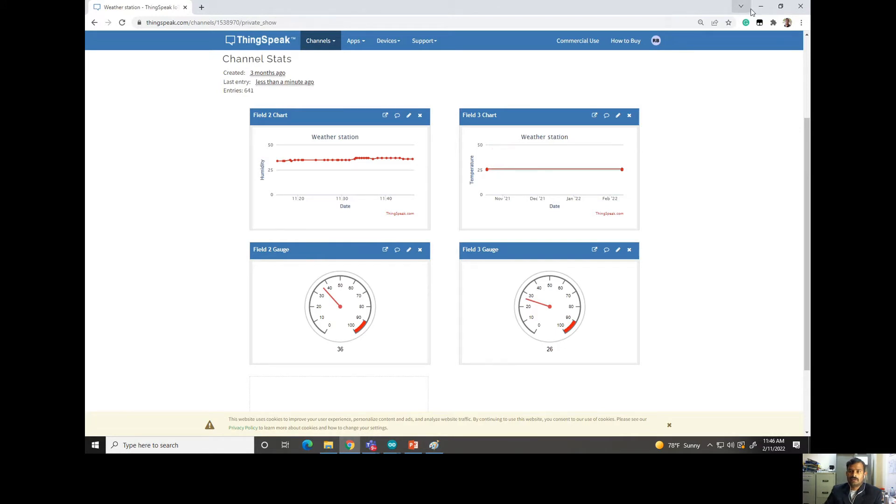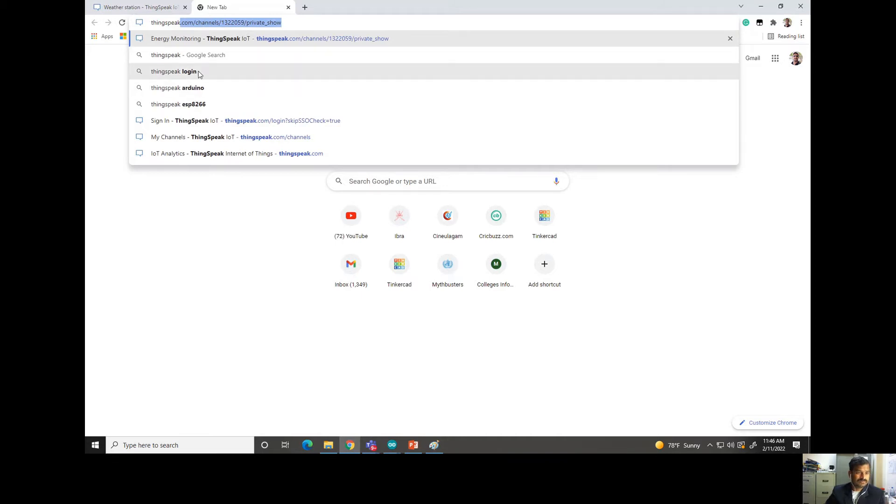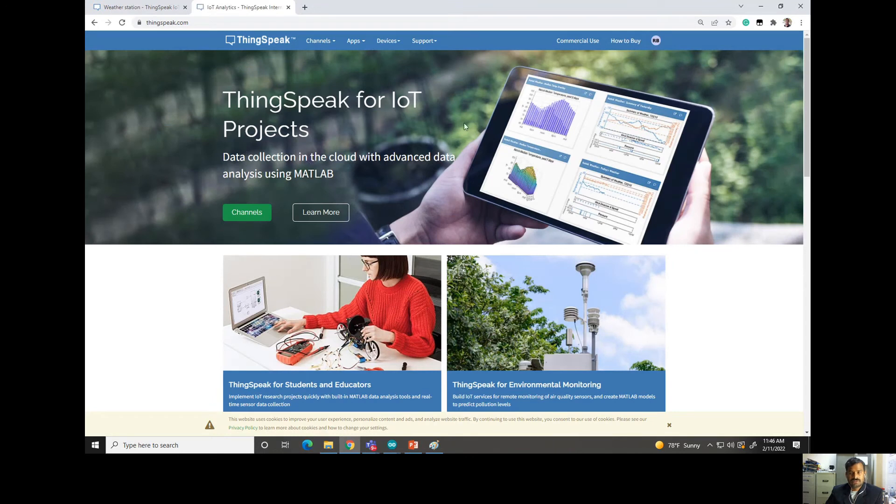If you Google ThingSpeak you will get its page. If you are a new user, you can go to the login page. Since I have already logged in, it is showing my account. If you are new, it will ask for your username and password. You can also sign up with your credentials — it is one hundred percent free, no payment required. Only two or three steps are needed and you can easily log in.